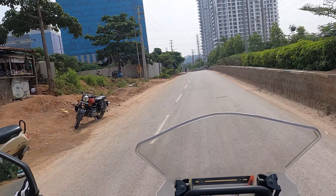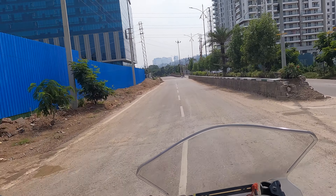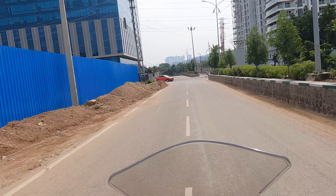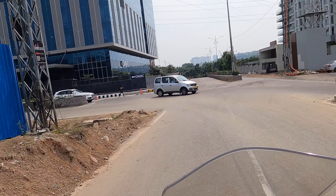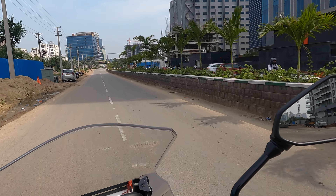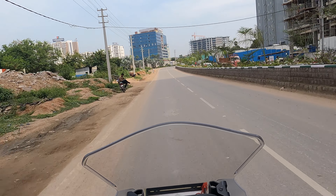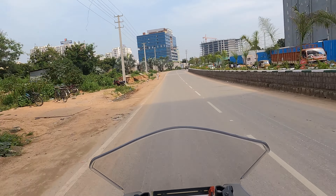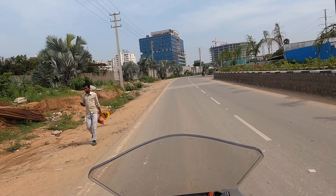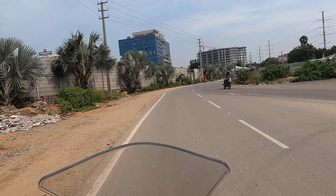Tomorrow I might take it on a highway ride, let's see. But overall it's a good bike. Like I said in my last vlog, very linear power delivery, so it won't take much time to get used to it. The only thing to get used to is the gear shifting — the space between different gears is slightly on the higher side as compared to the GS. But once you get used to it, there is no issue.